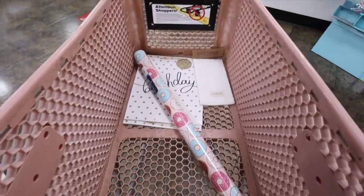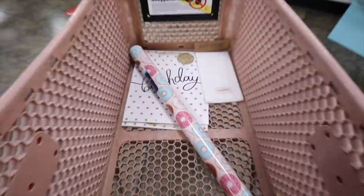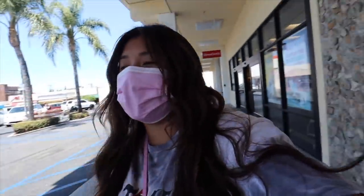Very proud of myself, I'm only getting the stuff I came for - a first at Home Goods for me! My little ritual is to go to Home Goods and then walk to the grocery store since they're next to each other. I need some chicken breasts, avocados, tomatoes, maybe some ice cream - we'll see what the store tells me to buy.